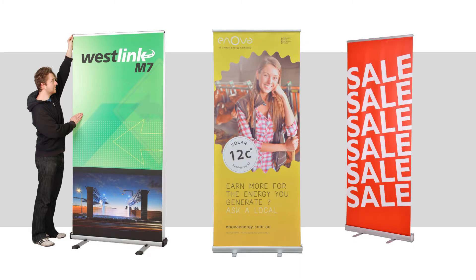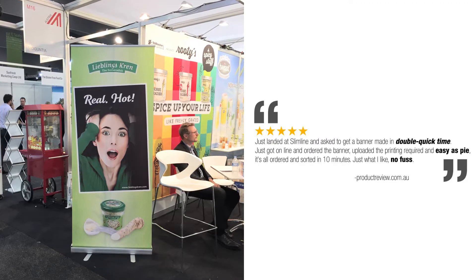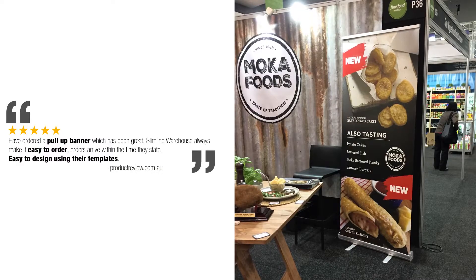Slimline Warehouse is Australia's trusted leader in retractable banners and print marketing. If you're searching for an effective, affordable way to market your business, then this is it.